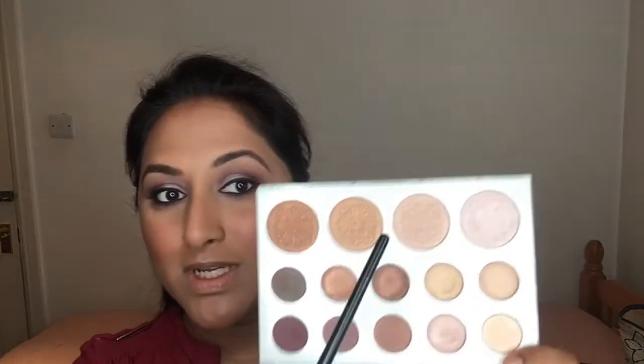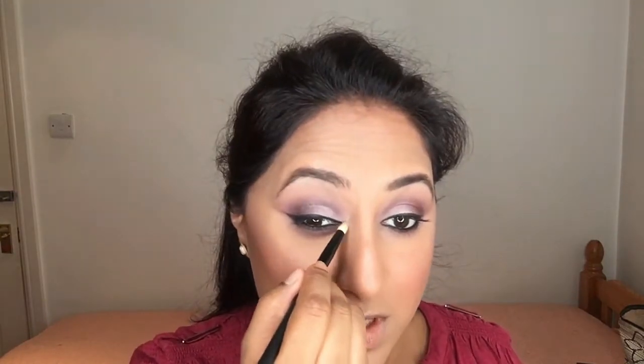For the inner corners I'm taking the shade I used for my highlight on my cheeks, just using a pencil brush or any small brush you may have. For my mascara I'm taking the False Lash Sculpt mascara by L'Oreal.